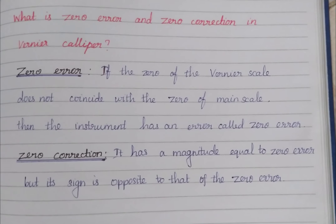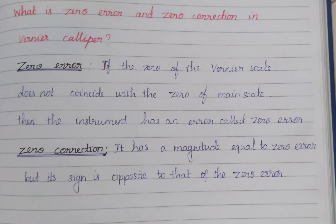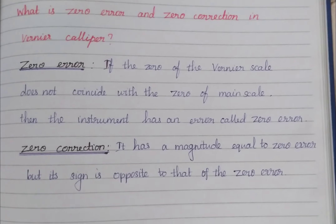Zero correction has a magnitude equal to the zero error but its sign is opposite to that of the zero error.